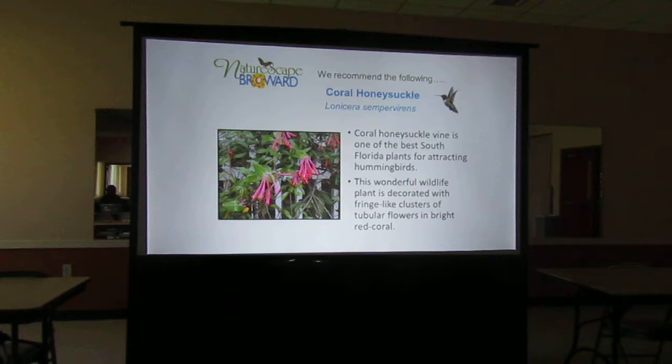This is beautiful. I just found out about this plant last year from Alexander's Nursery, which is off of Flamingo Road, right off 595. If you get off at 595 and Flamingo and head south, there's a little access road back there. Alexander Plant Farm Nursery is there — they're a great supplier of native plants. If you go in asking for something they don't have, they'll get it for you when they can. I thought this was absolutely beautiful — a beautiful coral-colored vine.